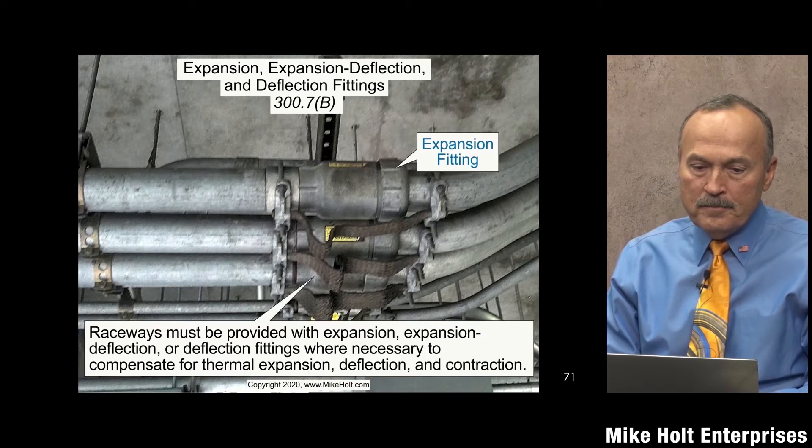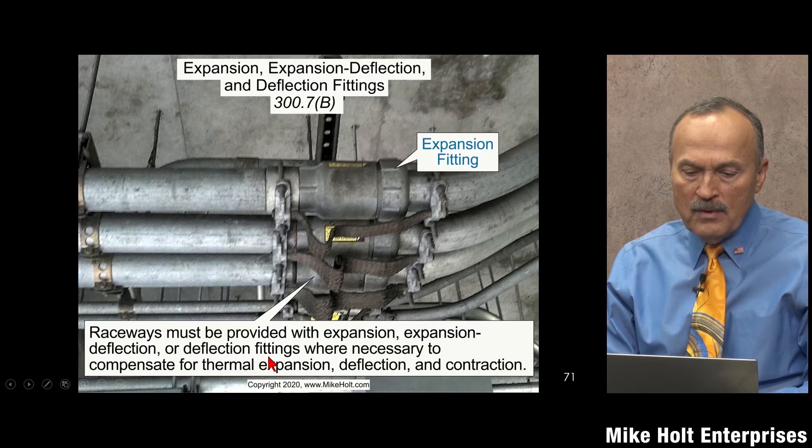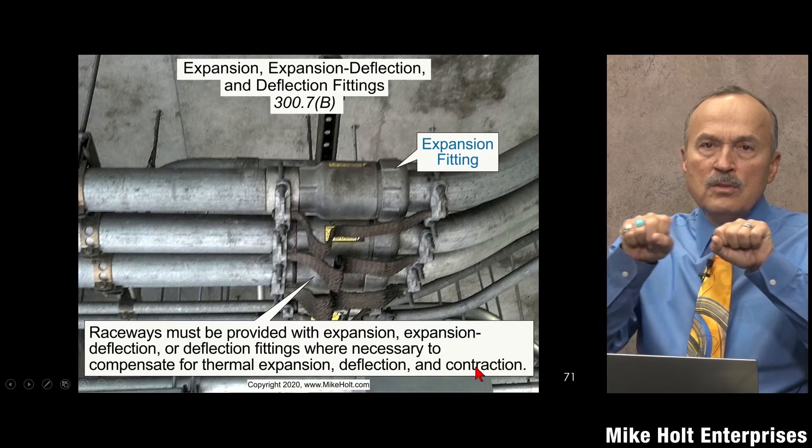Expansion fittings. Raceways must be provided with expansion, deflection, or deflection fittings where necessary to compensate for thermal expansion, deflection, or contraction. This fitting right here is only for expansion — it only goes this way. But they make fittings that are designed for deflection as well.